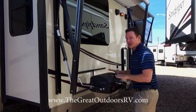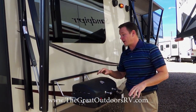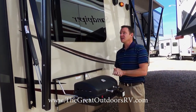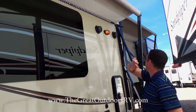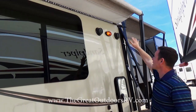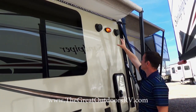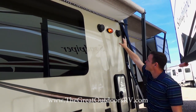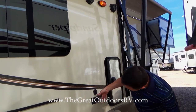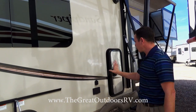This unit comes with an outside grill that has a quick connect to your two 30-pound propane bottles, as well as a table that fits right here — and that comes with it. Both awnings have LED light strips across the front for extra light, plus an amber bug light. There are also two marine grade speakers built in, a 110 outlet, and a TV connector.